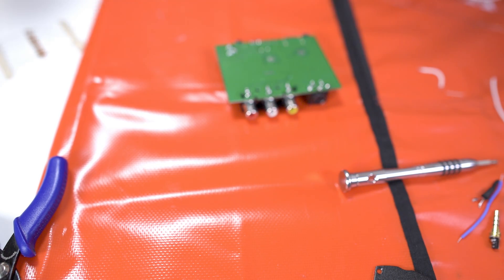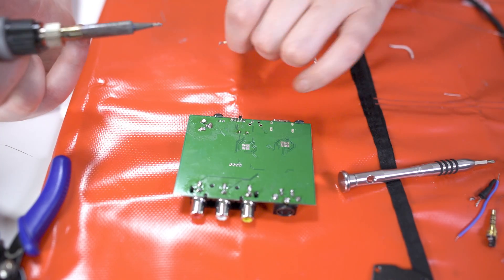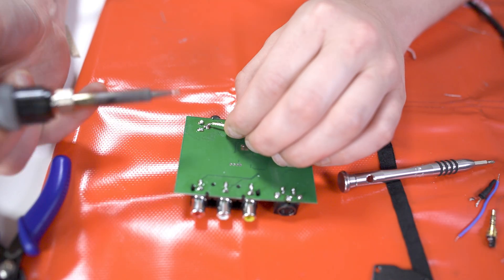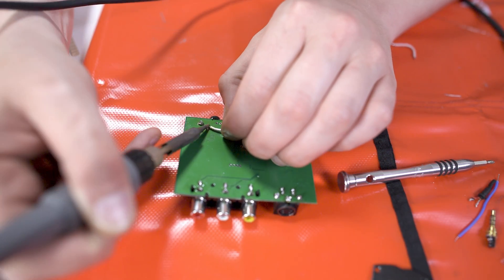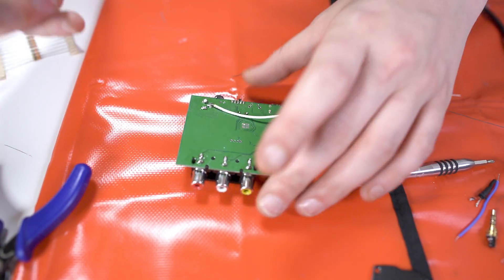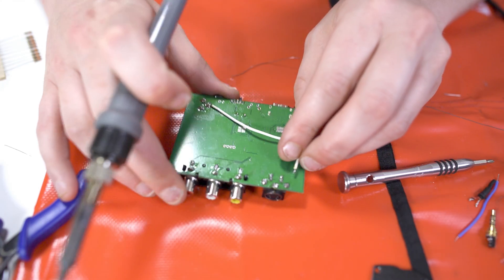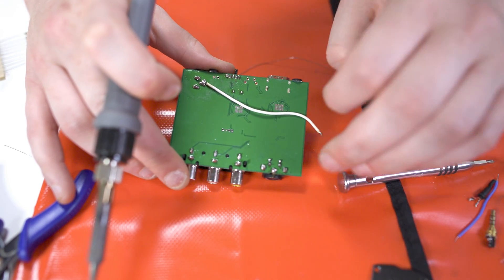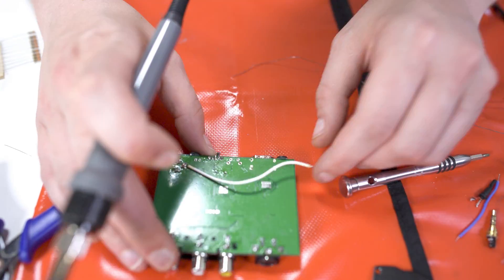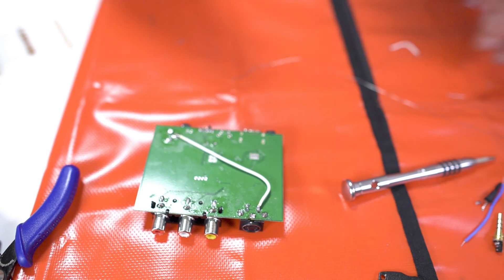The first thing we need to do is actually put a ground on here. This pin right here is our ground. So I'm just going to take some wire, put the ground on there — it's probably more solder than we need — and we're going to take it up to this one right here in the corner, that bottom one there. So that's grounded.